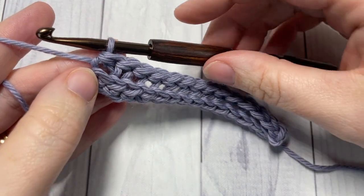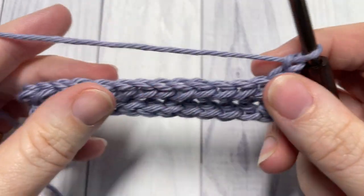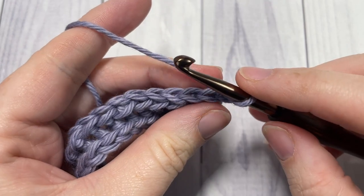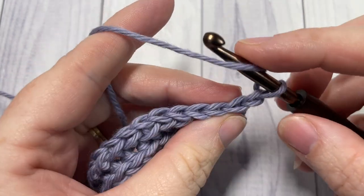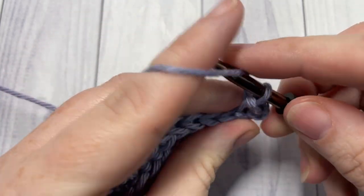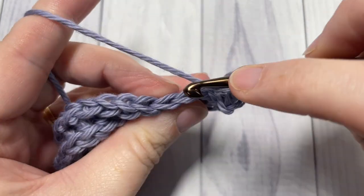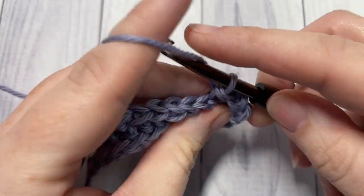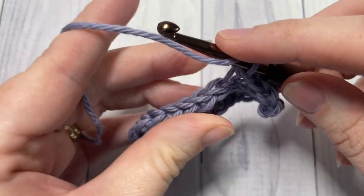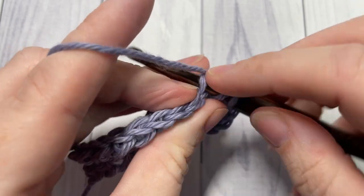At the end of row two, chain one and turn your work. And as far as the repeat goes, that's it. For the rest of your pattern, you're going to simply work your yarn over slip stitches in the back loop only of each stitch all the way across, chain one, turn your work, and then repeat. As you work, you should start to see the ribbed texture form.